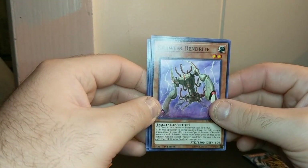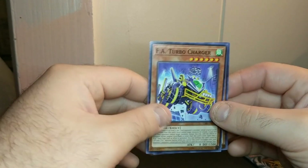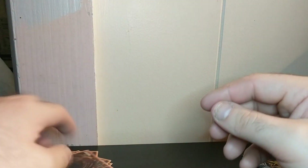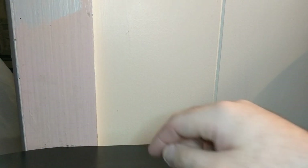They open the packs and then people sold the commons or something — I don't know. FA Turbo Charger. Crawler Spine. Okay, I'm gonna get these cards straightened real quick, then I'm gonna move them off to the side.